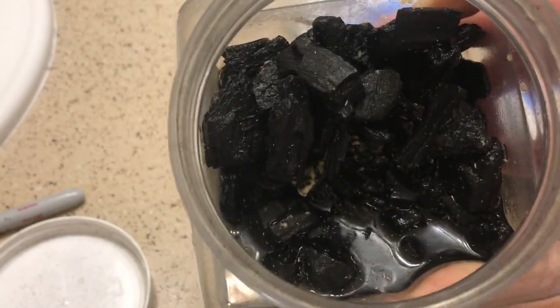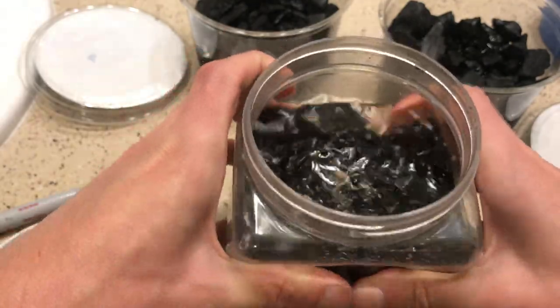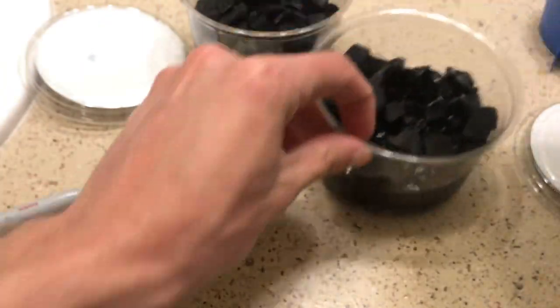Next, you're ready to seed your new cultures. This can be done pretty easily by adding some water to your master culture to get all the springtails to float to the surface. Then all you need to do is simply pour your springtails into your new cultures to seed them.